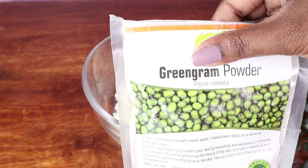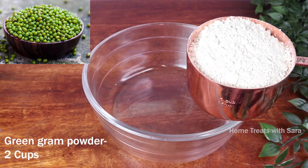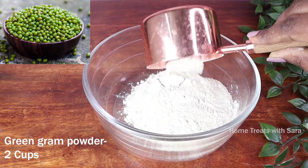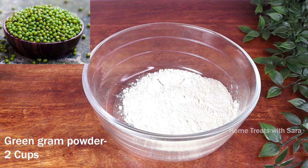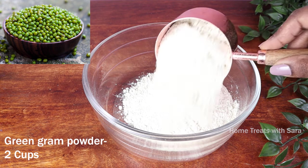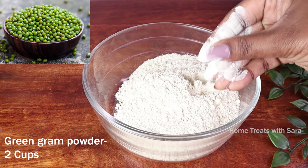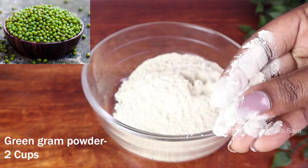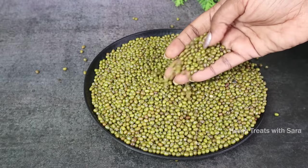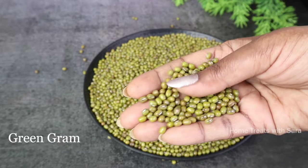To prepare this herbal bath powder, we need a few lentils and herb powders. First, we need green gram powder — I have used fine quality store-bought powder to ease the process. Add two cups of green gram powder to a bowl; as you can see, it is very finely ground. Green gram is a highly potent beauty ingredient packed with vitamins and enzymes that nourish and exfoliate the skin, giving you a glowing and flawless complexion.